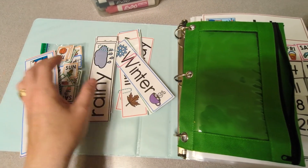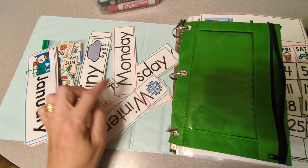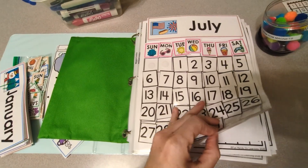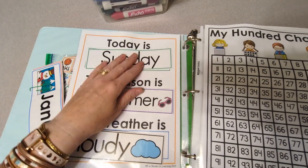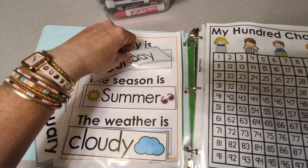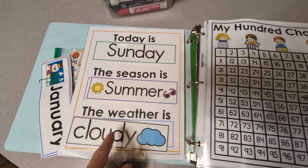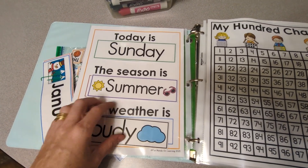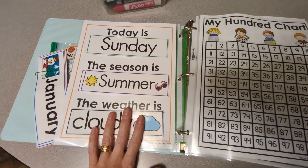On the next page you're going to see days of the week, seasons, and weather. There's a spot that says 'today is' and they can change out what the day is. The season is set to summer right now, and then for the weather they can change it out every day using the Velcro pieces.